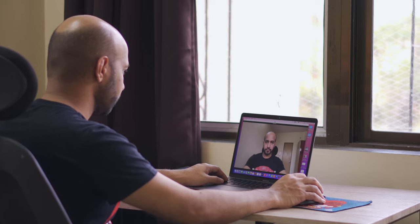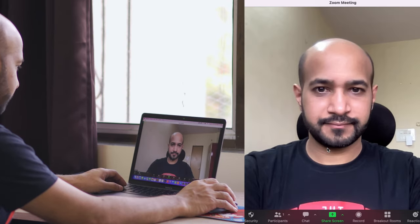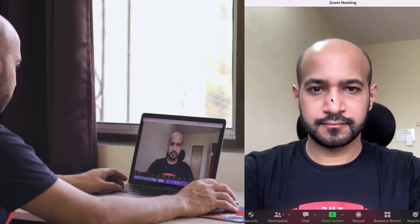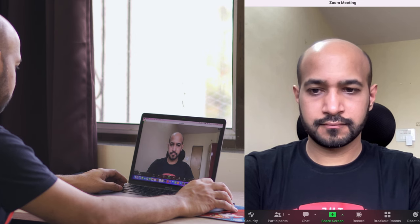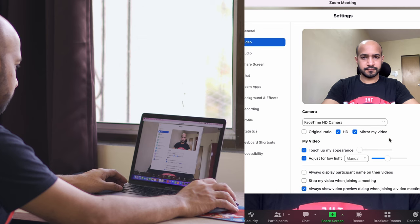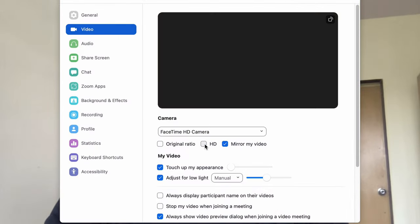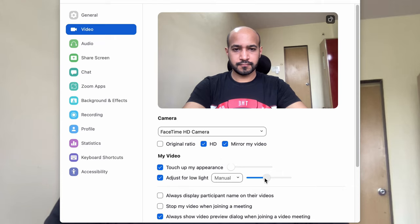Most of the time when we start a Zoom call we use the inbuilt camera of our computers, but these inbuilt cameras have very limited quality as they are housed in a very slim design computer screen. For example, let's take a look at this MacBook inbuilt camera quality on a Zoom call. As I am sitting against the light the camera is doing a good job of making me look clear, and you do have options in Zoom to adjust the video quality with reference to light a bit, but no other adjustments really beyond that.